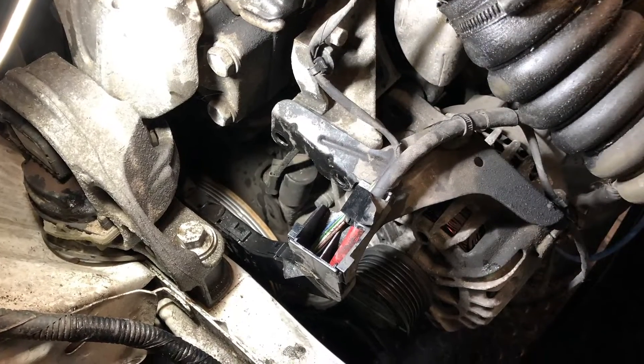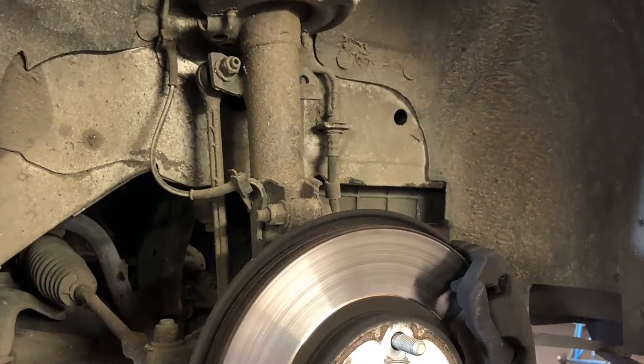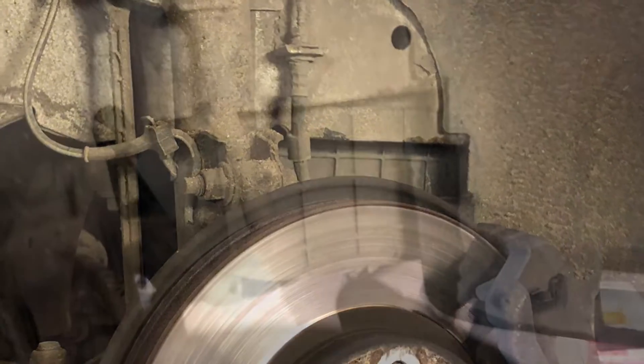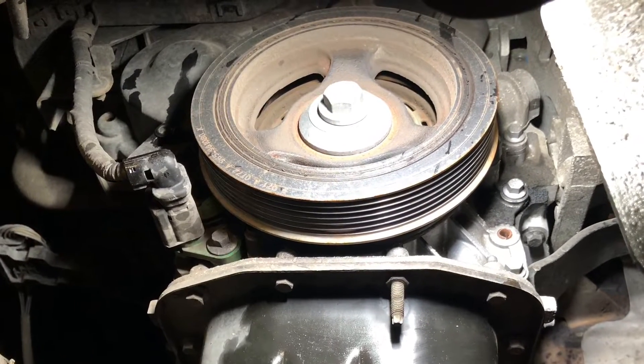The engine mount will need removing, but first we need to raise the vehicle and remove the road wheel to remove the lower cover. Again, this is held by two Torx 30 screws — seen here. We now have access to the crank pulley.